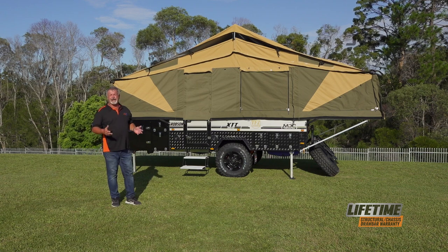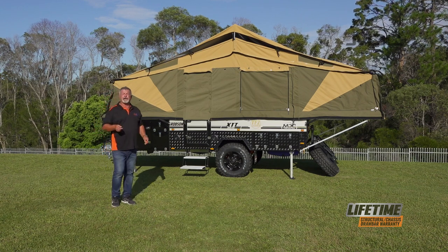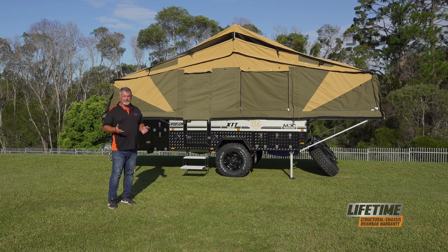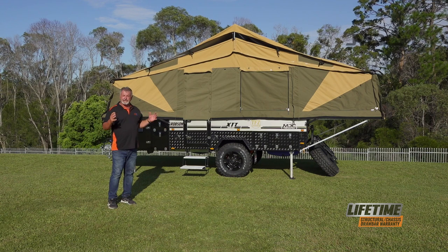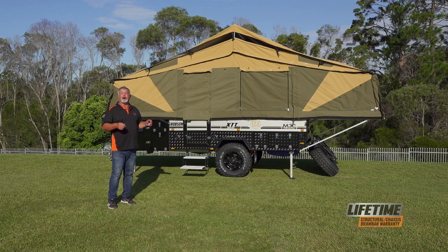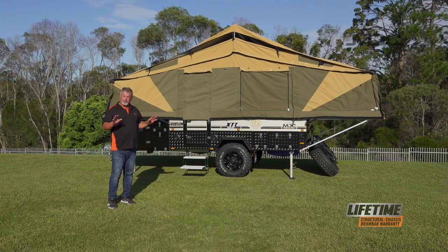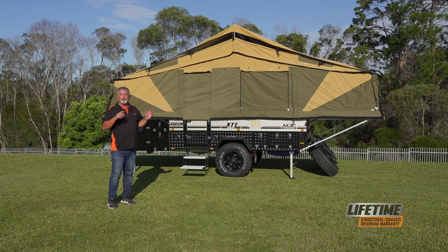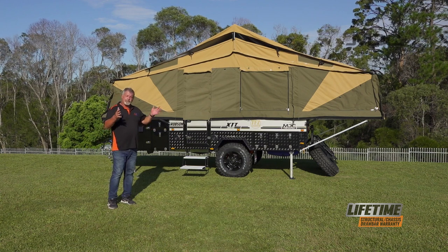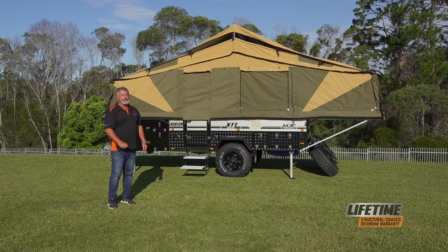So there you go, folks — it's that easy and that quick to set up the main tent on the Robson XTT. Remember the golden rules: don't over-extend the poles and stretch the canvas, or you'll risk breaking the stitching or tearing the canvas. Also remember, when you're adjusting out the main tent, zip it up — close it all up and adjust the poles, so all the zippers and everything will work as they should once it's set up. And before you do that, release the Velcro and the straps on the tropical roof both ends, set up the main tent, then adjust your tropical roof — that way it won't pull in the inner tent and create areas where water can pool. It's that easy, folks. Get out and get into it.